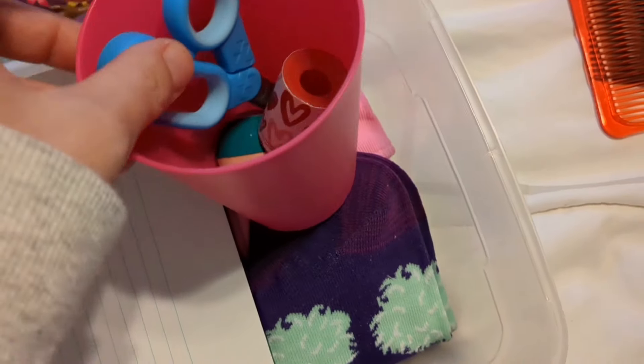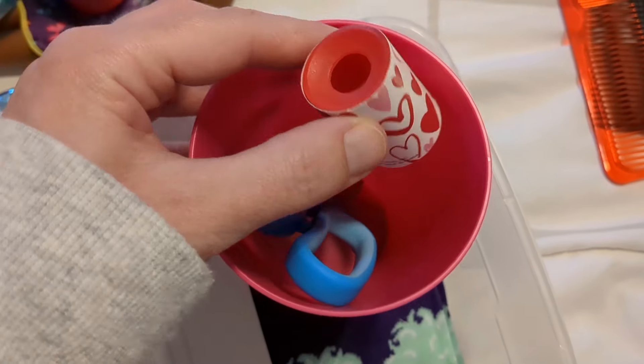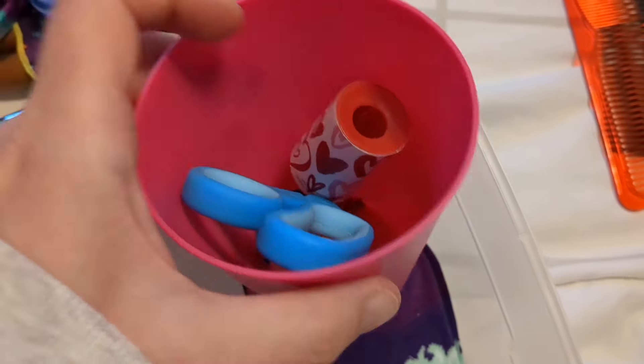A little memo pad, a cup from Dollar Tree, scissors, and a little bouncy ball. Dollar General had those, and then this was with the Valentine's items at Dollar Tree.